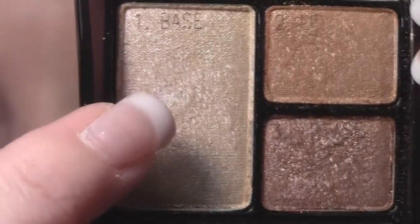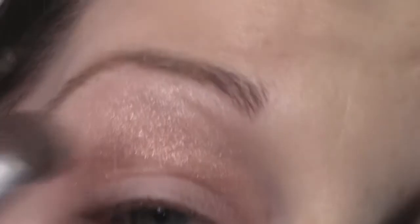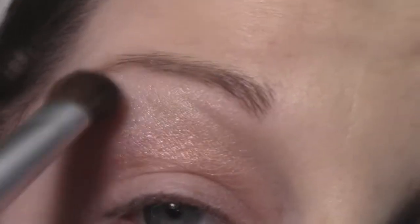Next, I'm going to take the lightest shade in the quad with a medium eyeshadow brush and just apply this underneath my brow as a highlight. I'll do this a couple of times to get my desired effect.